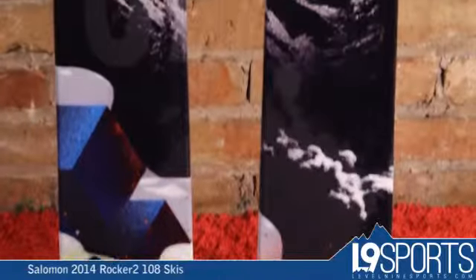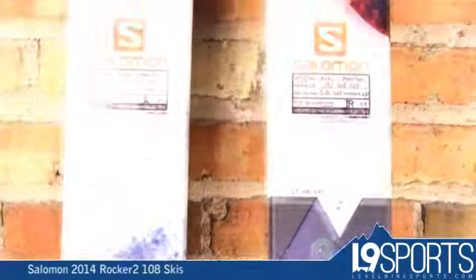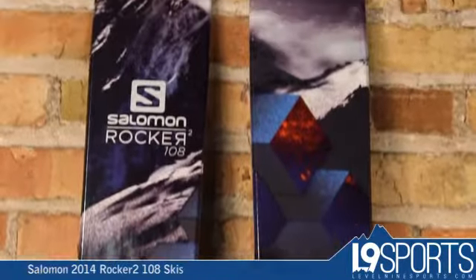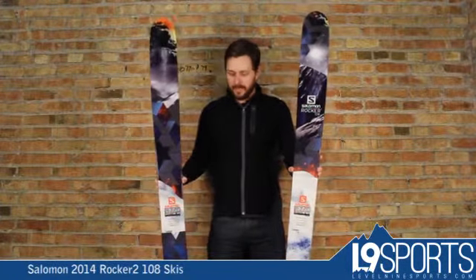This is a ski that I skied several different days last year and it is a great fun ski to just play around on — goes everywhere, does everything. It's obviously not a full powder ski for some guys, not a complete all mountain ski for others, but this is a ski — this waist width, that 108-110 range underfoot for me — I can do anything I want on it.